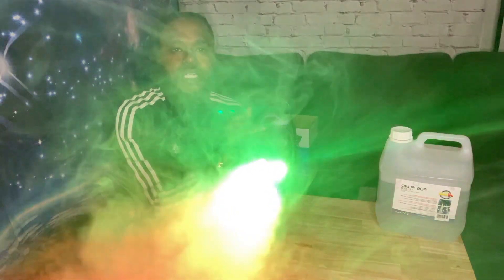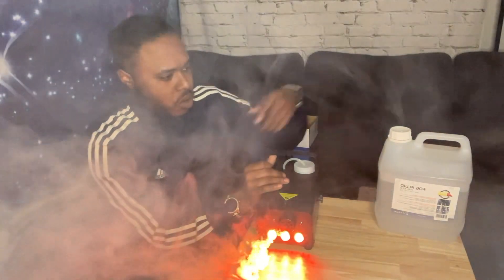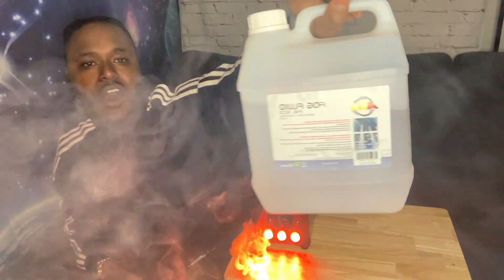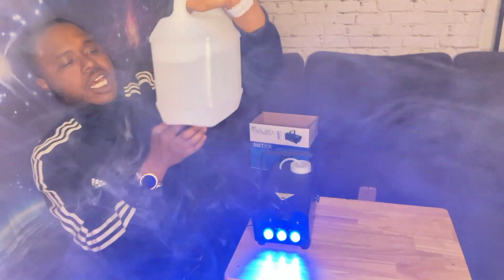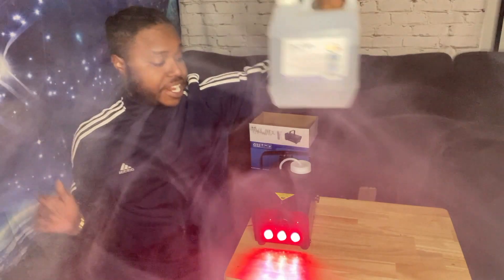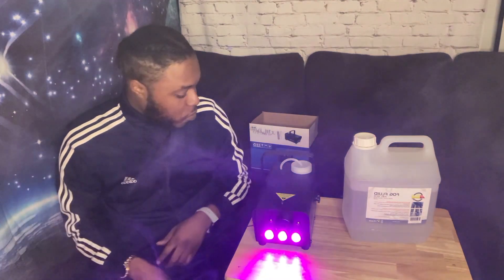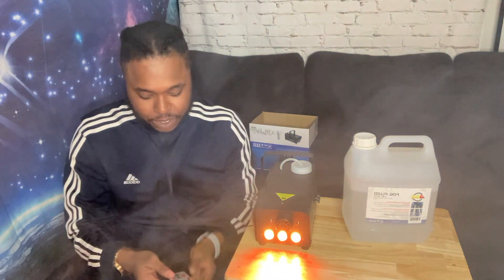With it, you gotta get the fog fluid — whatever that is. I have no clue what's in it, just saying you gotta get yourself some fog fluid.